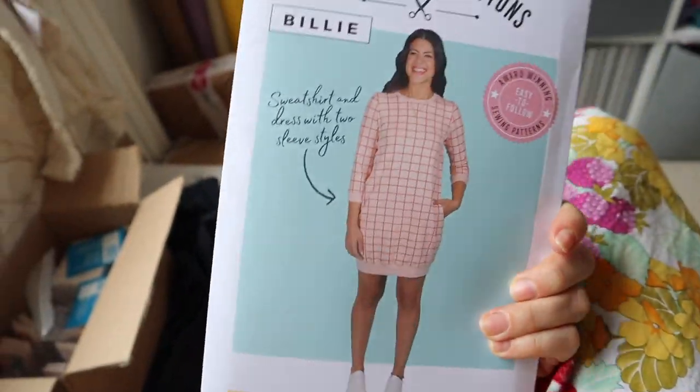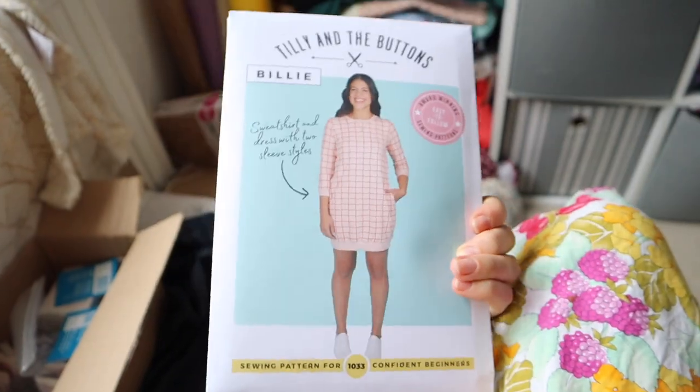The Billy has really cool balloon sleeves as a nice feature, and you can make a sweater, jumper dress, or normal jumper with it. Let me know if you'd like a sewing vlog on that one. So I'm back about a week after the intro — I ended up not having any time to sew over the weekend I was hoping to. It's now Wednesday and I have about an hour before starting work.